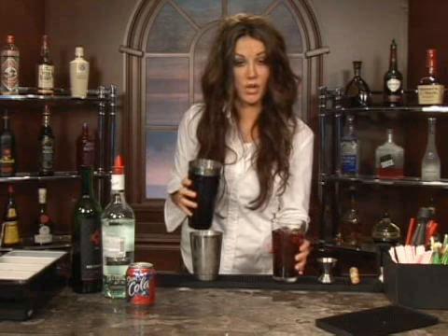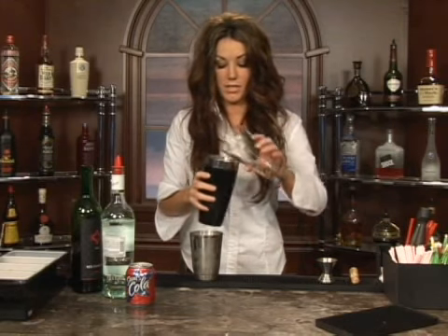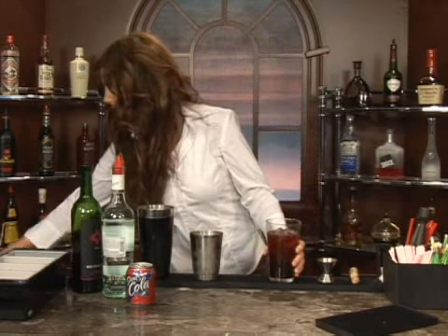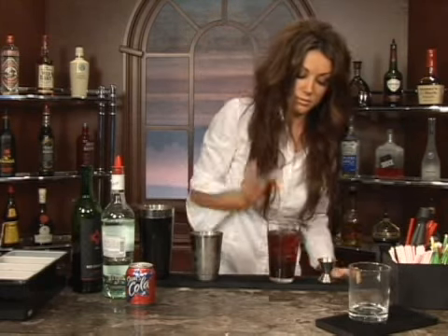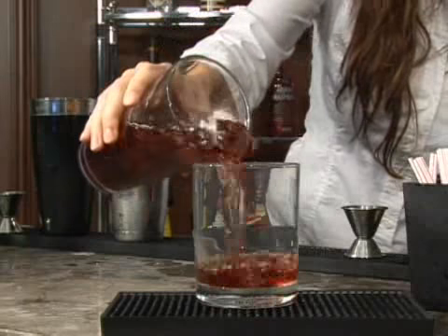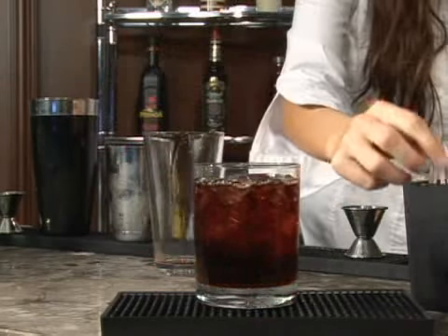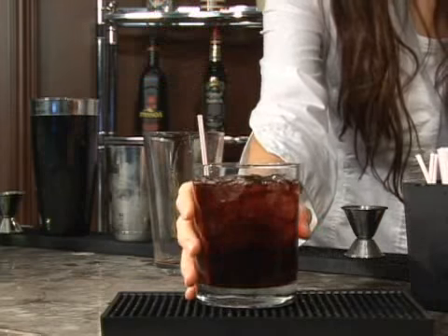Instead of shaking this because it has carbonation in it, we are going to just pour it in lightly. Then take your glass and pour it in like so. Add your straw. And then you have a Blonde's Death, which, obviously, is my favorite drink.